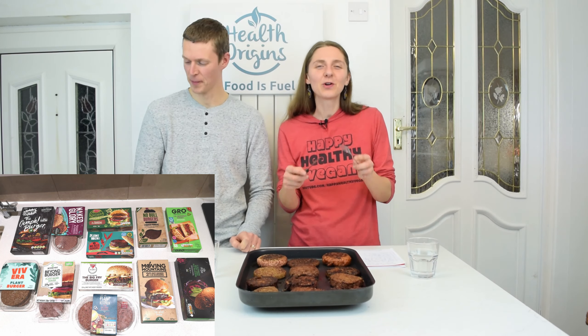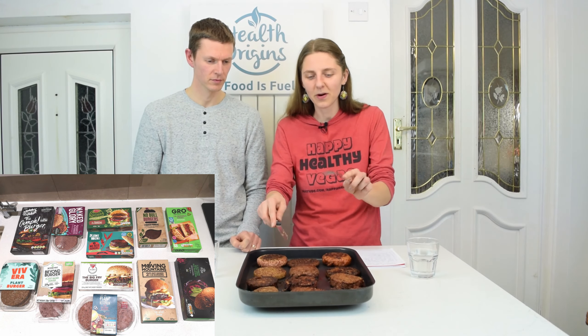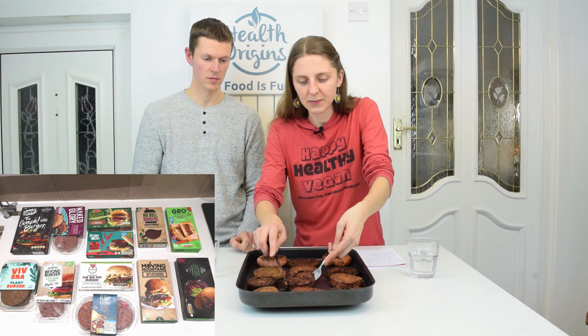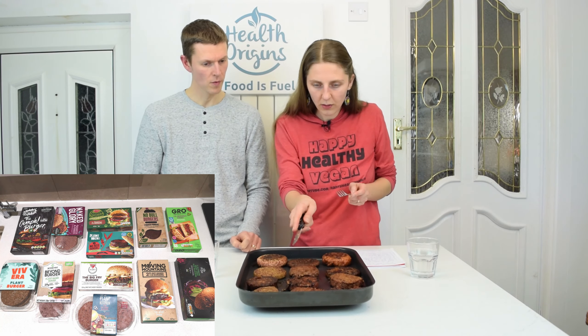These burgers we're not going to eat all tonight — they're going to last us a few days, putting them in different dishes, reheating. We'll have a couple tonight with burger buns and all the trimmings.